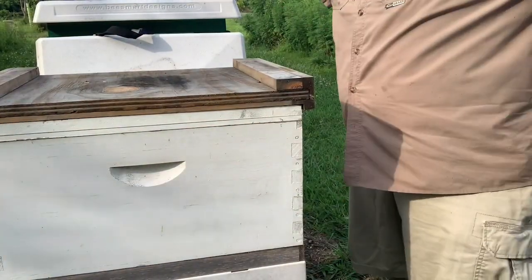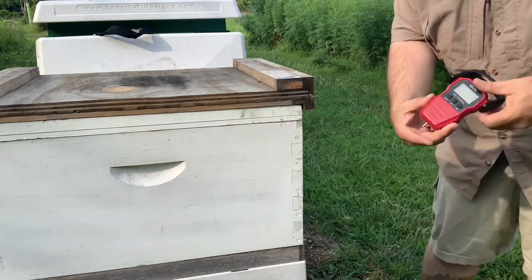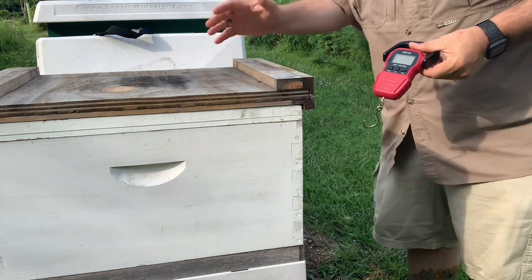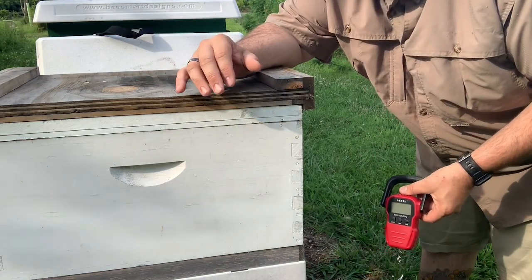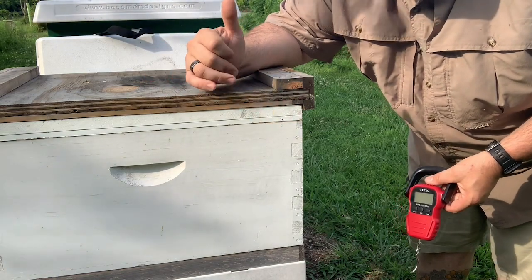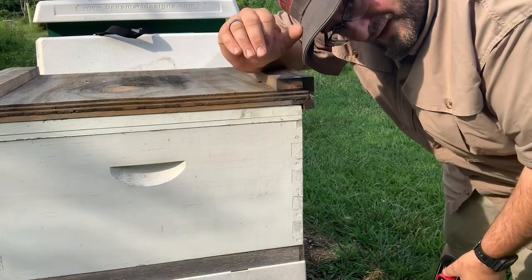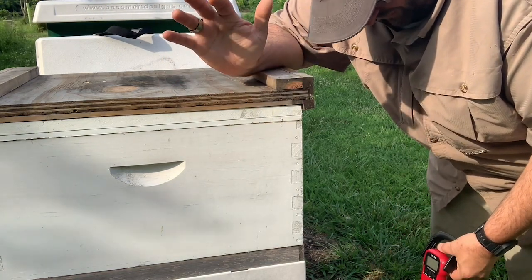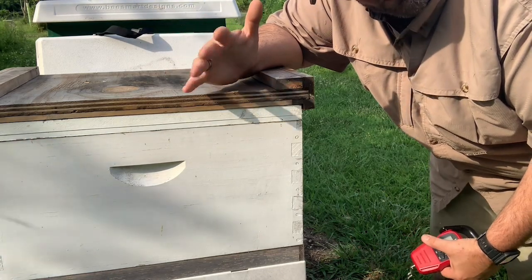Okay, so as you can see we've got a standard fish scale that we use. And if you have a brick or any heavy object on top of your hive, you want to definitely move those off. You want to baseline right — you realize that a lot of the equipment in your hive weighs a certain amount, and you want to make sure you can get a good feel for how much it weighs.